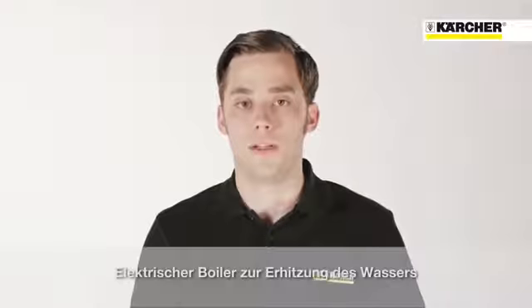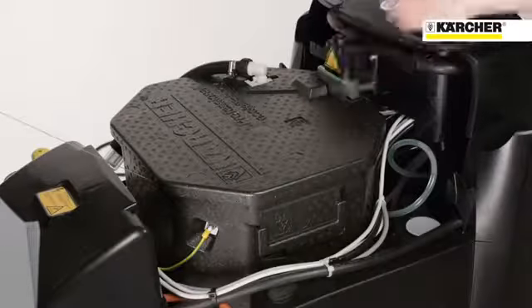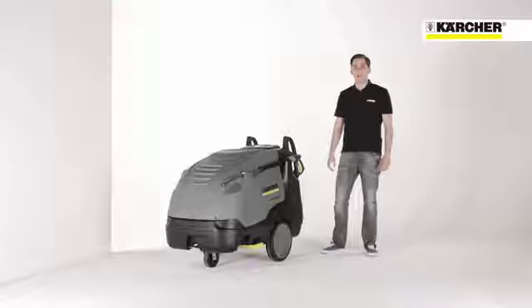Unlike conventional hot water high pressure cleaners, this machine is equipped with an electric boiler that heats the water for the cleaning process, and therefore no fuel is needed. Let's start with the control panel.